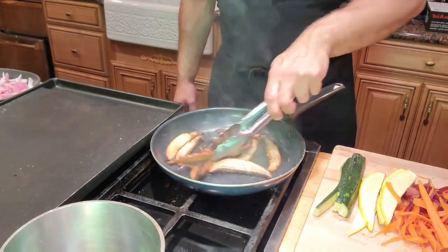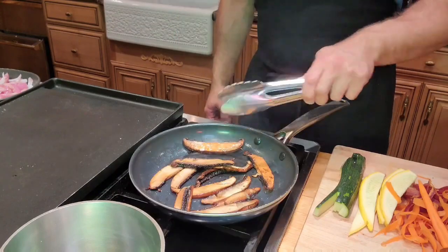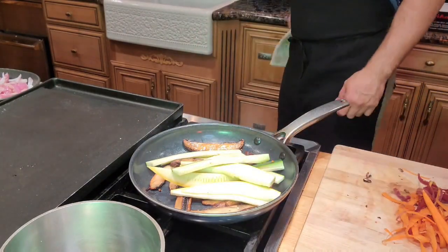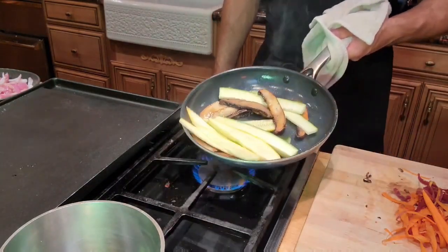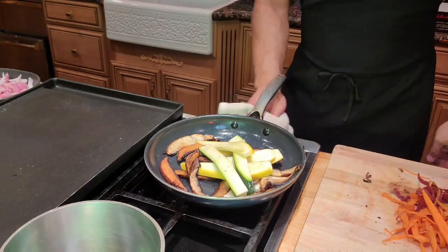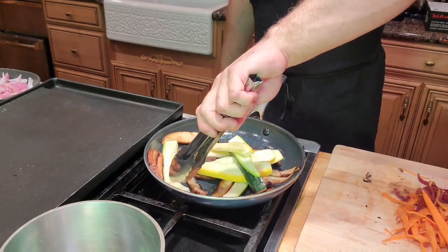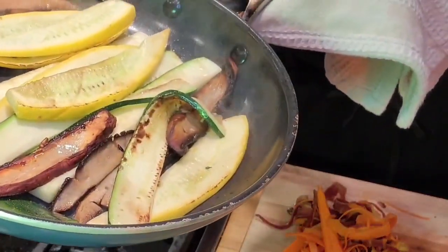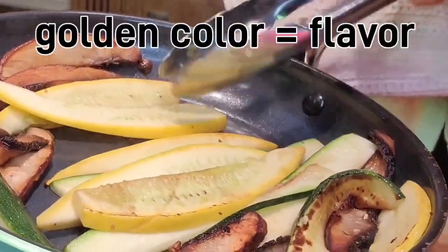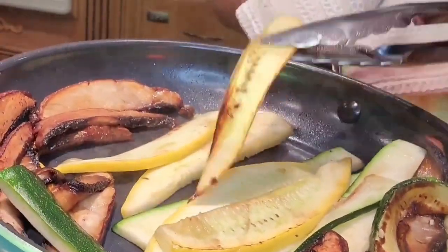So over here my mushrooms are looking great. I flipped them a couple of times. At this point I am going to add my zucchini and yellow squash — that is going to stop the mushrooms from cooking because there is a lot of new water that we just put into that pan. Just tossing the pan around a little bit. We are going to let these get some color, and then we are going to add our carrots. I'm starting to get some really nice color in there. We don't need a ton of color, but it looks really nice.